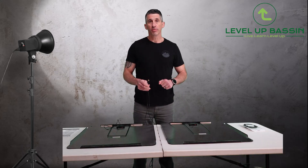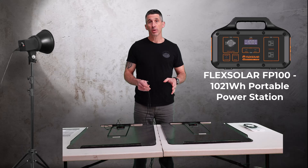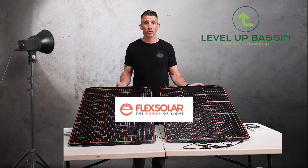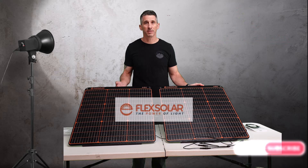With everything connected, don't forget to check out Flex Solar's power station — it's the FP100 with over 1,021 watt-hours and 1,000 watts of output. It's a great match for these panels. Thanks for watching, Mitz from Level Up Bassin. Check out Flex Solar — these are the A60s, and they have a pro model coming out as well. I'll link to all that below. Like and subscribe, and feel free to ask questions. Thanks again.